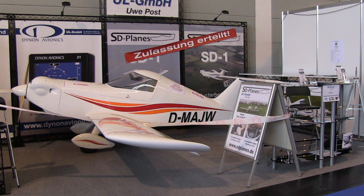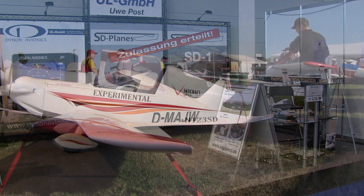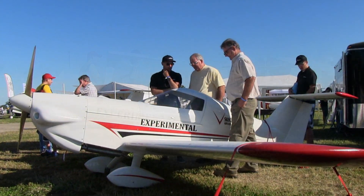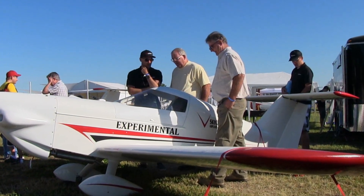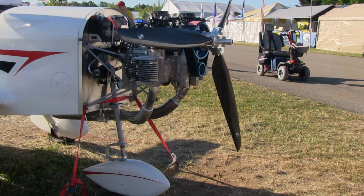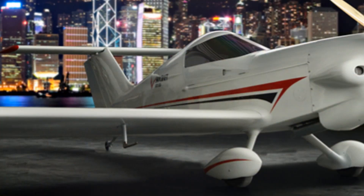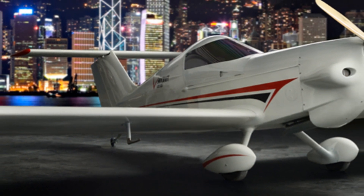This is a European design. Give us a little bit of the story about who created it. This design is by Igor Spacek — he is an aeronautical engineer in the Czech Republic. I think there must be an aeronautical engineer on every corner in the Czech Republic, because they did a lot of aviation there. They have a great history of aviation, going way back.